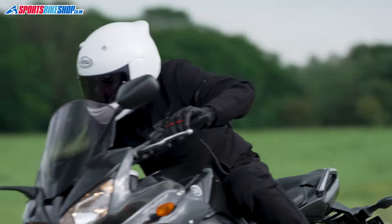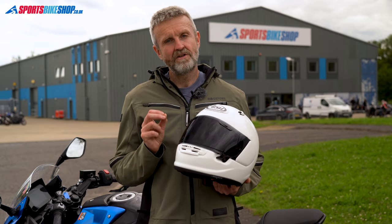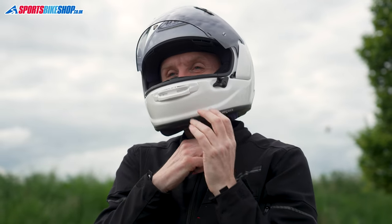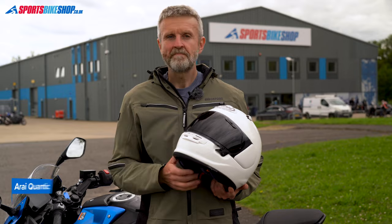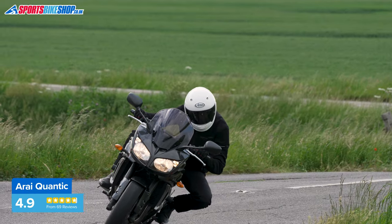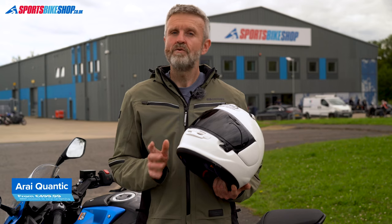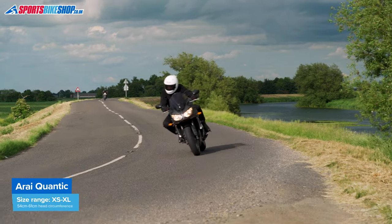The weight comes from a stiff shell which allows a soft EPS inside the helmet, and that's the key to Arai's protection-first philosophy. I think that also contributes to the highly regarded comfort, as a soft EPS moulds more easily around your head. At a price ranging from £500 to £600, the Quantic isn't cheap, but the people who've bought one almost exclusively love the helmet. You'll find more info on prices, sizing and approvals in the description below.